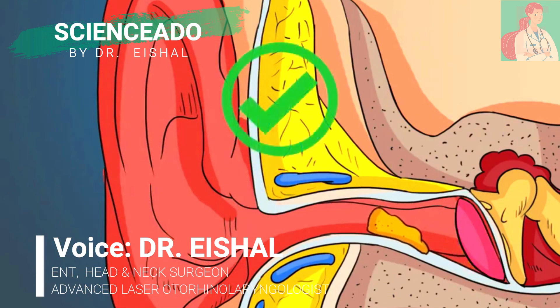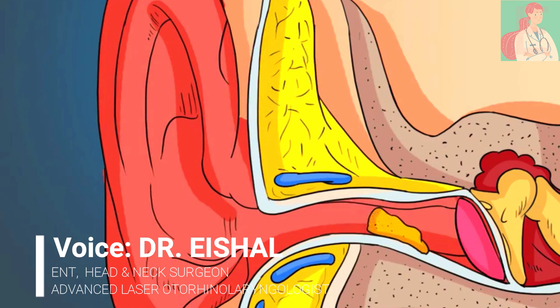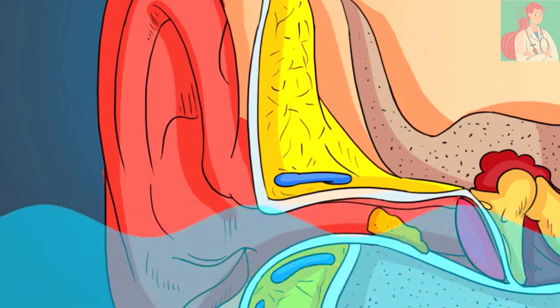The wax protects the ear canal from foreign objects such as insects and against fungal infections. Earwax also prevents the ear from drying out.